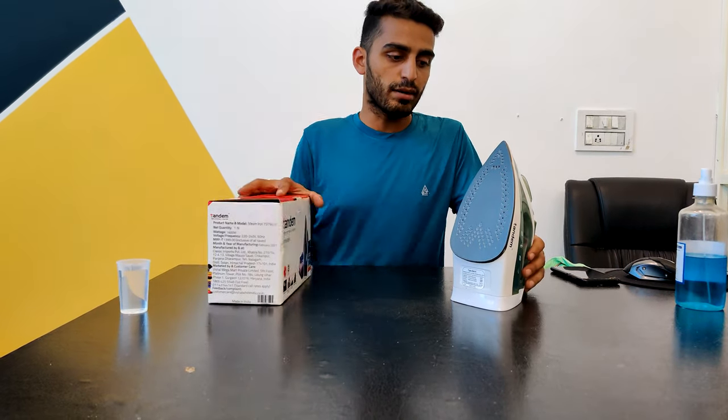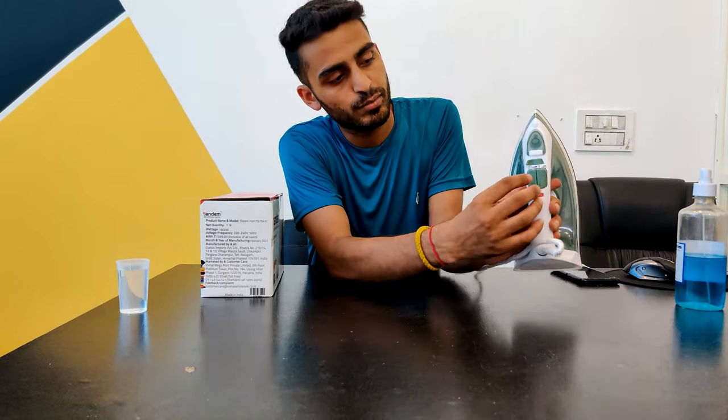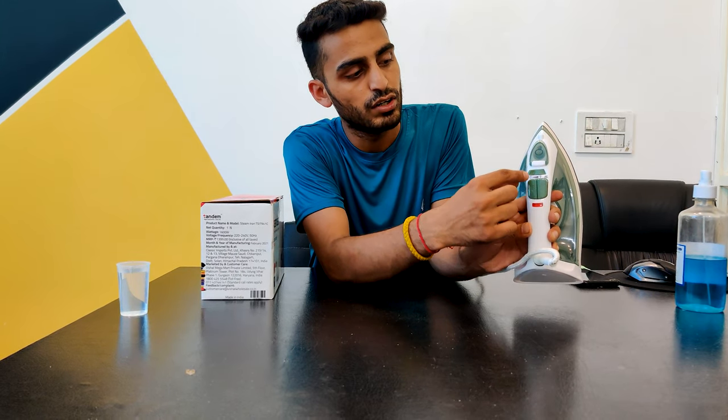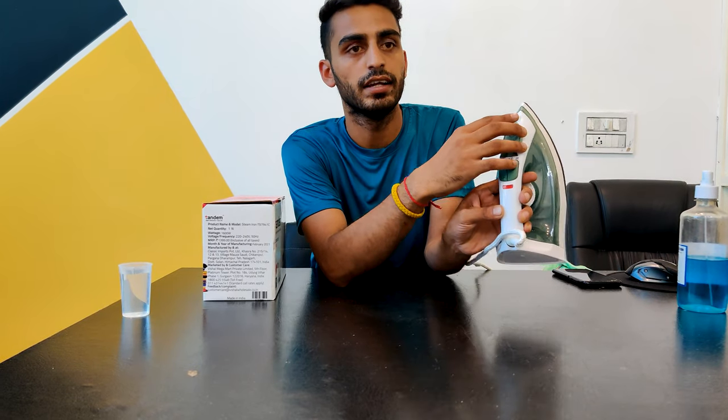So guys, I will show you the controls. You can see here there are two buttons placed on the display. This is the auto click button, and this is the bottom click button.